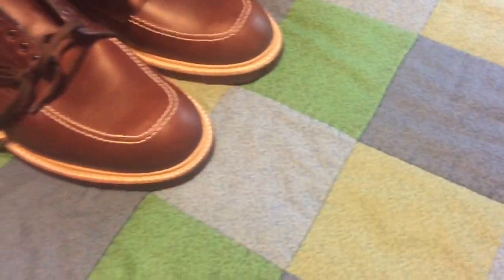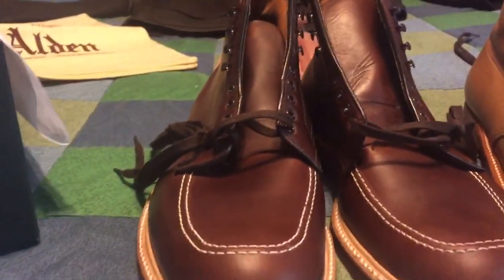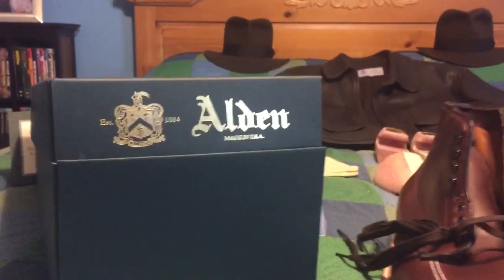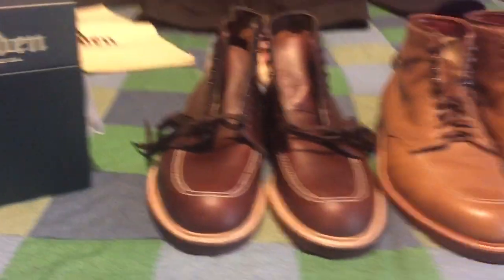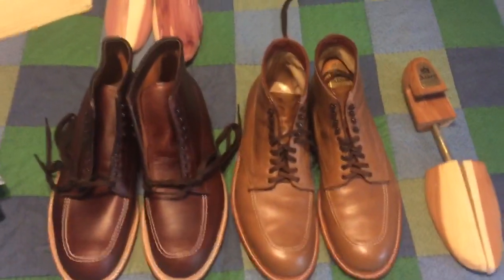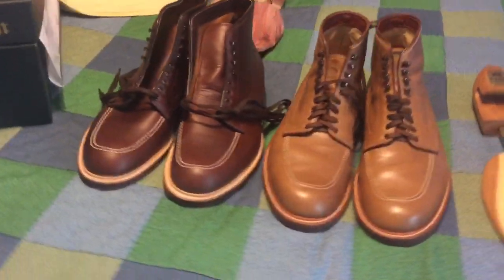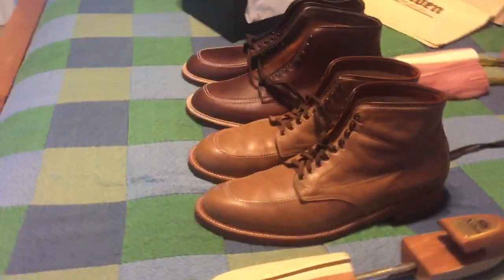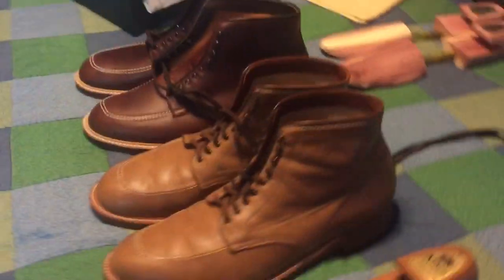Alden does a fantastic job as always — they are the original. I love Wested Leather, but I don't like their copy of the Alden boots; it's kind of a cheap knockoff. I believe in going with the original if at all possible. Indiana Jones boots in dark brown and Natural Chrome Excel leather — they are absolutely amazing, and I'm very happy.